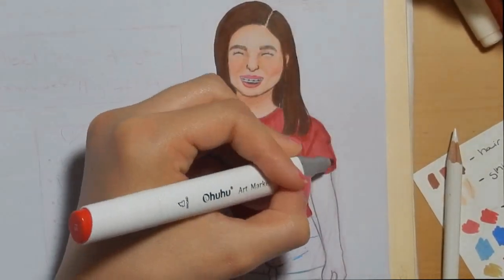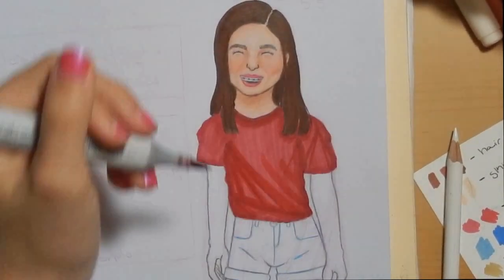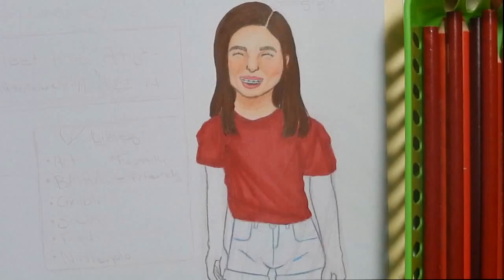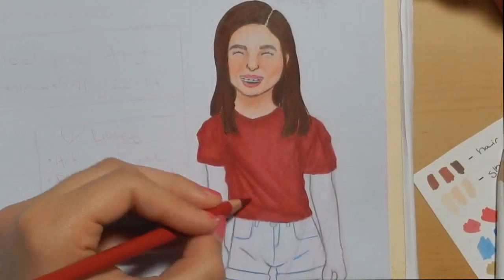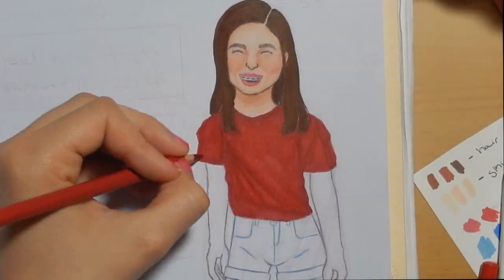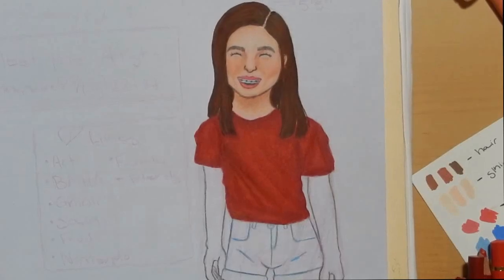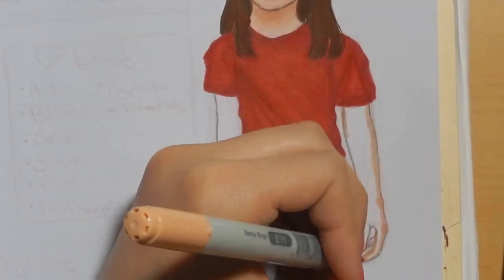I wanted to do the shirt in real time but I was doing something wrong in the editor and couldn't get it to work. The video was being really dumb so sorry it's sped up. I've learned a few things after editing this video that I'm going to try to incorporate into my next videos. This is my first video so I don't think it matters that much, but I think it's okay.